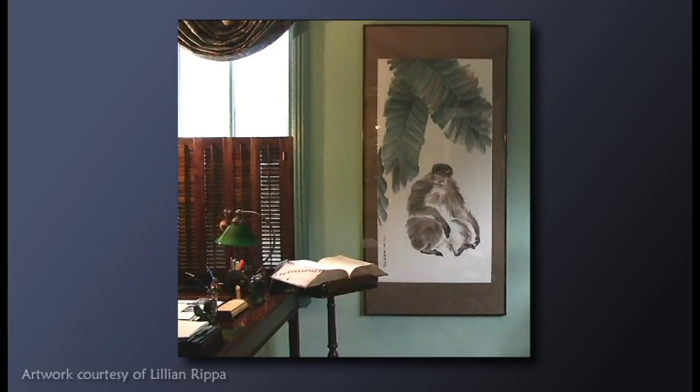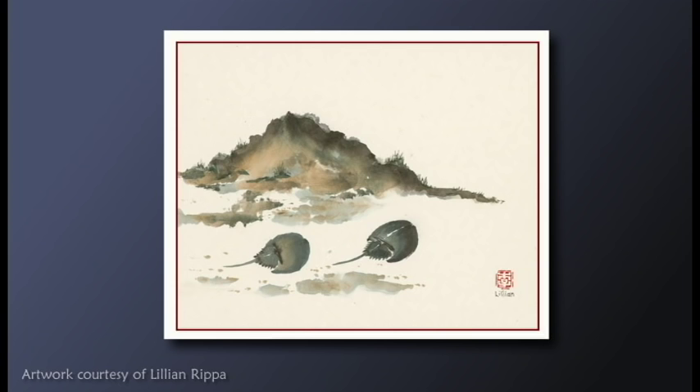I'm always very careful with my brushes. I always rinse them well, and I always make sure that I go against the bowl and get a nice little point on them before I let them dry. In older times, the Japanese would have a special ceremony when they threw their brushes away.